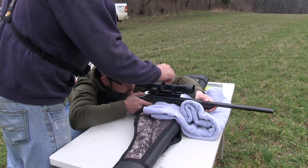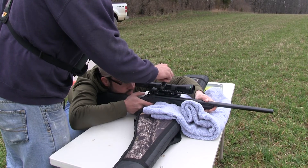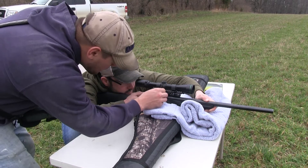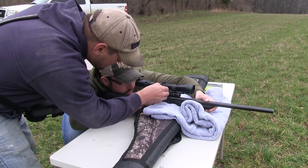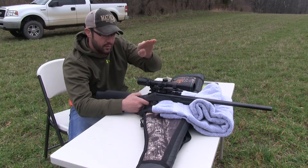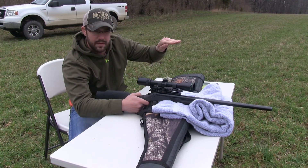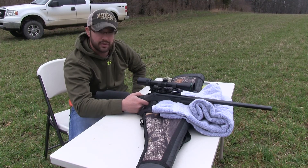I'm going to hold that gun solid on the bullseye, then what Tyler's going to do is dial the scope to where it intersects where my bullet hit. That's bringing that point of impact back over — since I hit high and left, he's going to go down and right on the turrets. Once you get it back over from your original point of aim to where it intersects the bullet, you're not moving the gun at all — you keep it on that original point and watch the reticle move over to that point of impact. Once you're done with that, the bullet should hit right where you got the reticle set. That's the way you do a two-shot sight in.